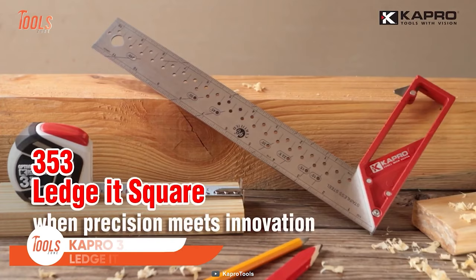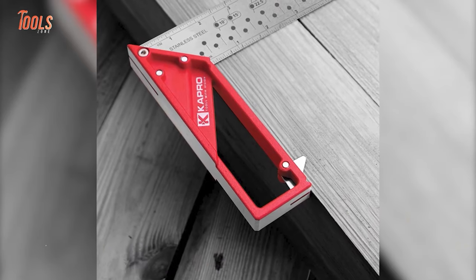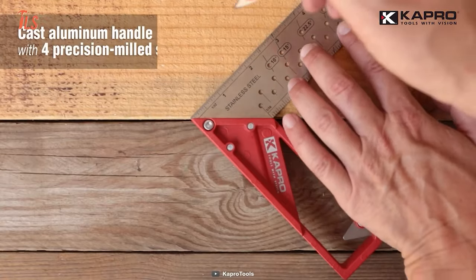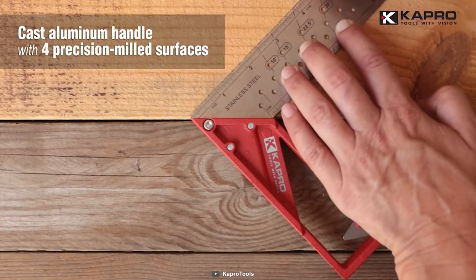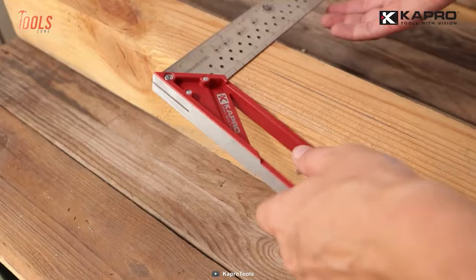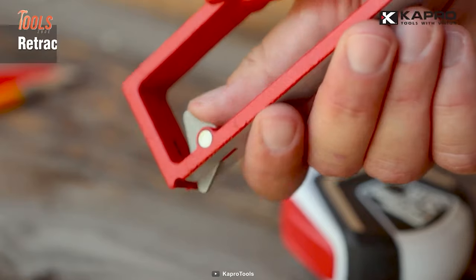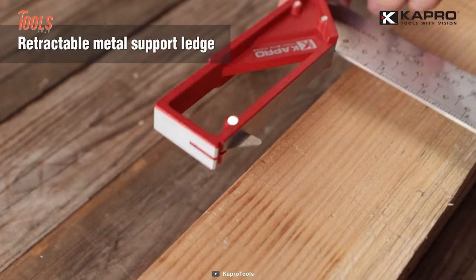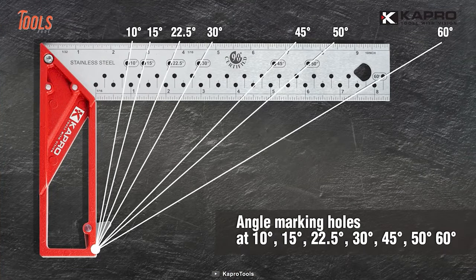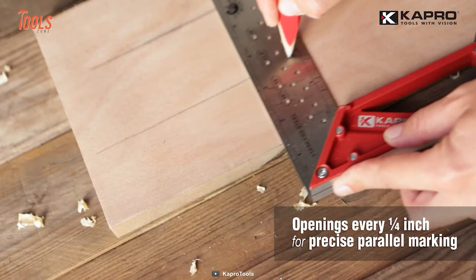This is the Capro 353 Legit Square, a certified 90-degree square that helps you in wide measurement projects in the carpentry and construction field. It comes with a stainless steel blade and aluminum cast handle to offer long-lasting tool life. It also comes with permanently etched gradation that won't fade away day by day, allowing you to use it for years to come. Thanks to its four precision milled surfaces and retractable metal support ledge, the Capro 353 Square will meet almost every measuring need of demanding projects. It has openings in every one-fourth inch, so you can do parallel markings too.